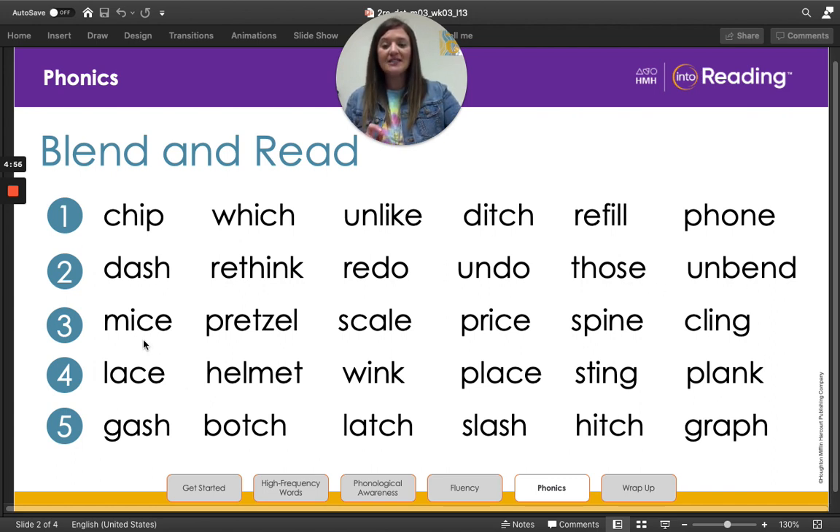Let's do lines three and four. You ready? Mice, pretzel, scale, price, spine, cling. Line four: lace, helmet, wink, place, sting, plink. Awesome job.